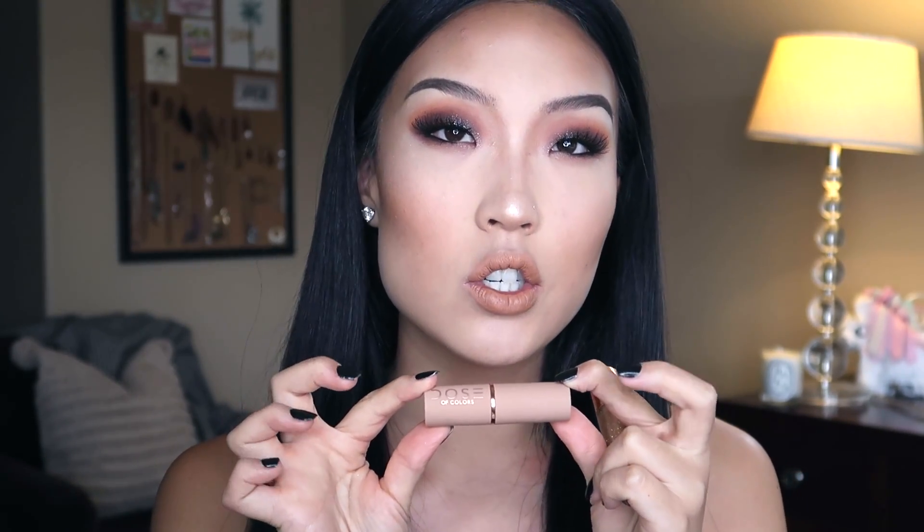We're gonna use More Creamer Please with Over the Top on top. Let's just go into it — I'm gonna use a liner just to see what the color payoff is without it, and I just love this packaging. Over the Top — I'm just gonna add a little bit of shine. And guys, this smells so good, like so so good. It's kind of incredible how good it smells. We're just gonna spray our face one last time.